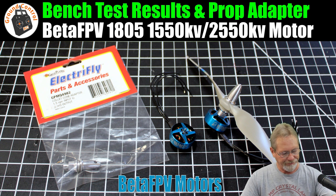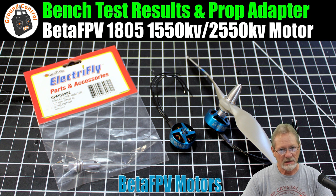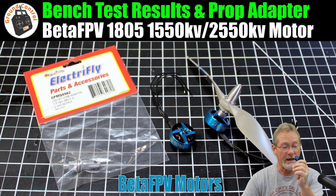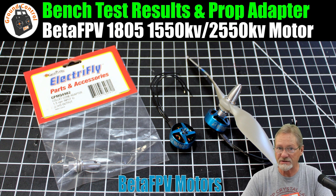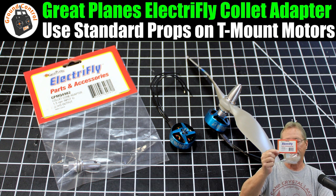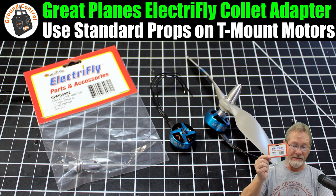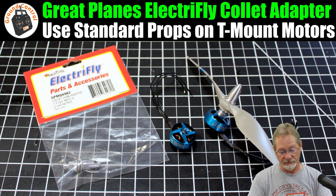As you can see, it has a prop adapter attached with an APC standard 7x5 thin electric two-blade prop, and that prop has a five millimeter hub. I've been looking for a way to mount non-T-mount props to these motors, because it is a T-mount motor with a 1.5 millimeter center shaft. I found this adapter from Great Planes — it takes a 1.5mm motor shaft as input and gives you a three millimeter prop shaft.